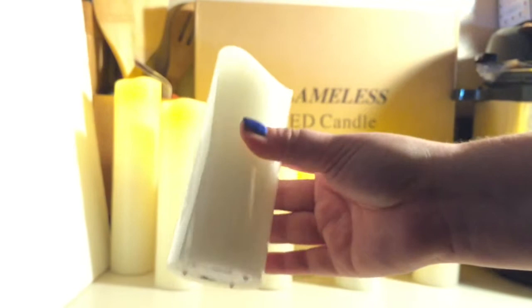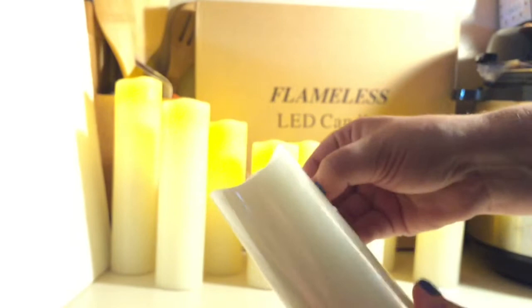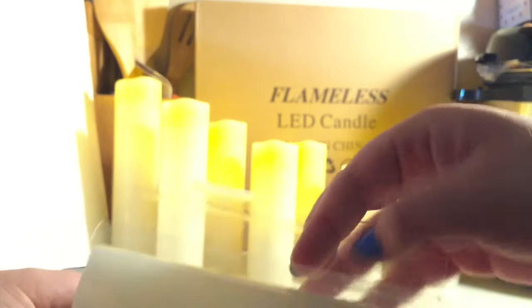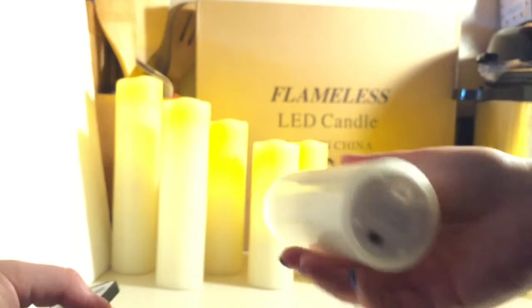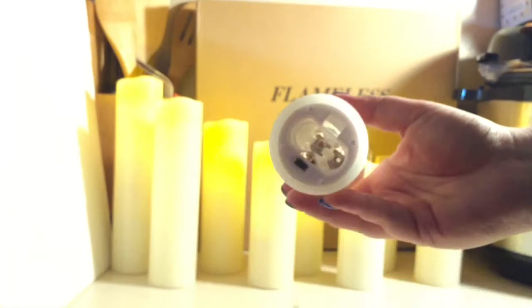The first thing I do is take off the tape — there's tape in two different places. Pull it off because the inside actually feels like a real candle. Does it feel like a real candle, Savannah? Yeah. Does it, Elena? Yeah. Okay. Then we take out the bottom — make sure this is on here.